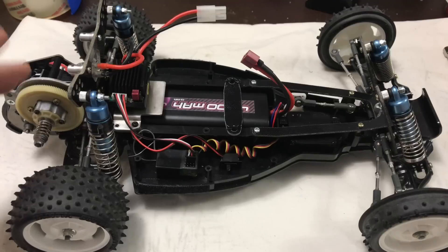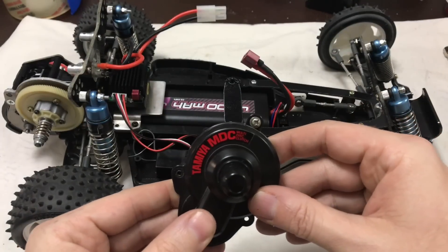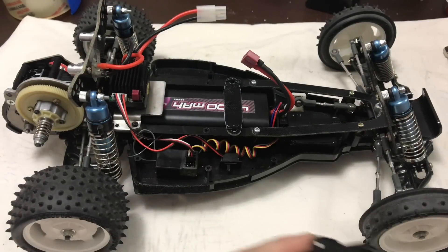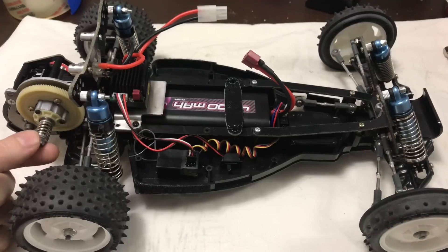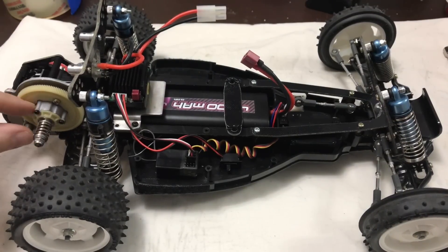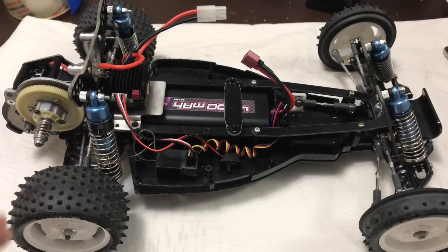So straight away I noticed it's obviously this fancy clutch unit — the Tamiya MDC, which is the multi-disc clutch system. So I messed around with that; you just adjust this nut. I did it gradually and kept testing it, and it was still doing it until I'd actually nipped this all the way up — it was fully tight — and it was still doing it.